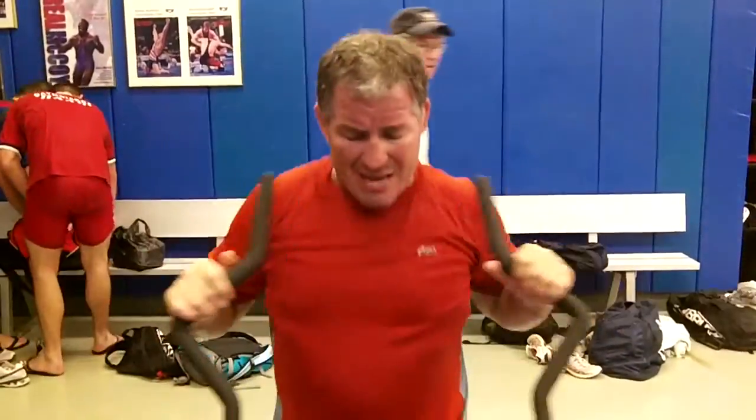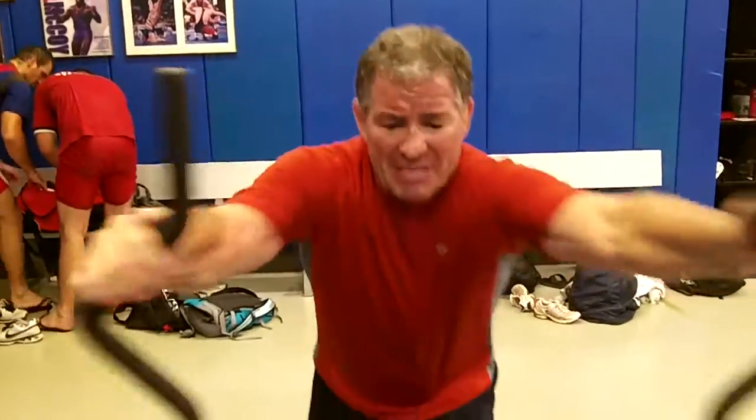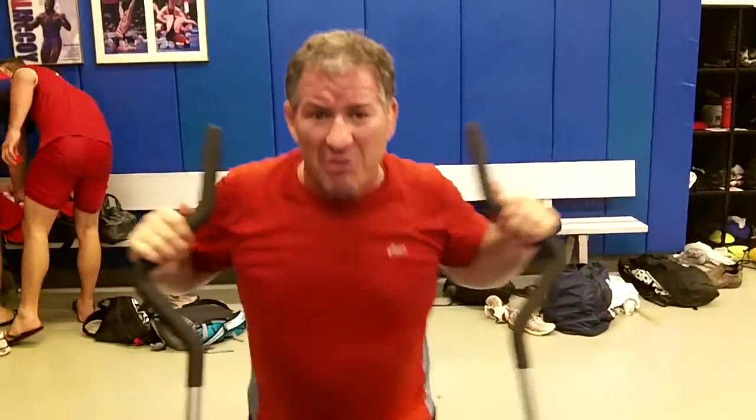Hi, I'm Steve Frazier, Olympic champion, national coach. This machine, the PowerMax 360, is the best pummeling wrestling machine out there that I've seen.